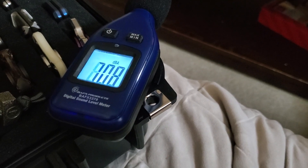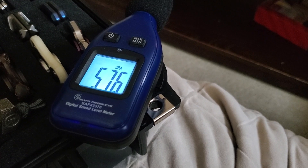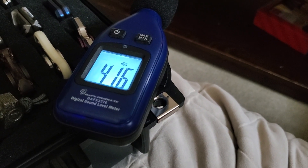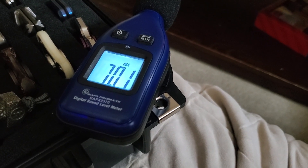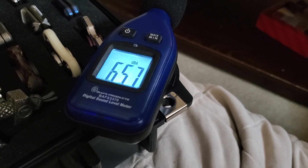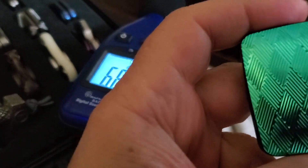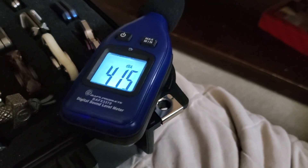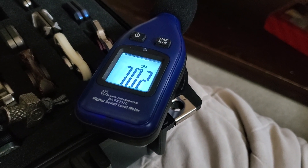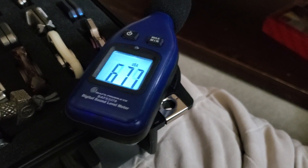I'm gonna hold this at arm's length and let's see what it reads: 74.2 on the swing up, 82.4 on the way down. Up: 76.8, down: 80.6. That was for the green v1.1 — 82.4 on click up and click down, 83.0 click up.